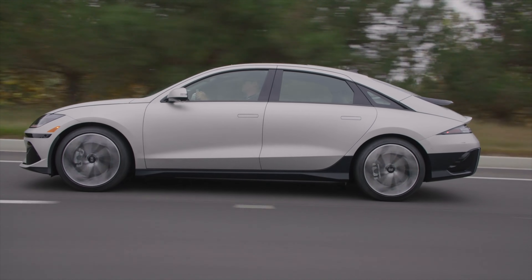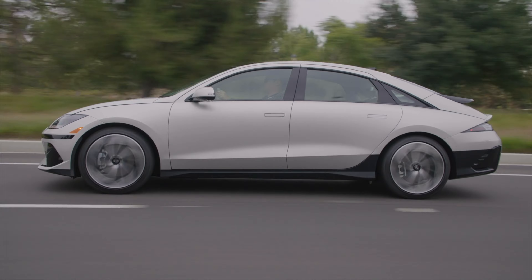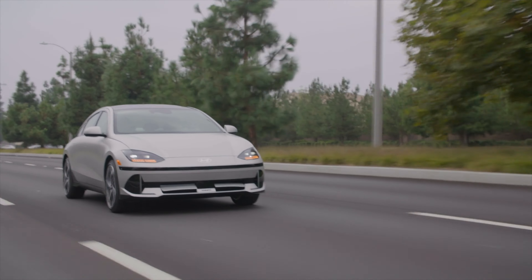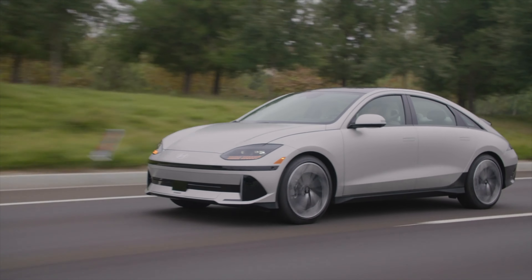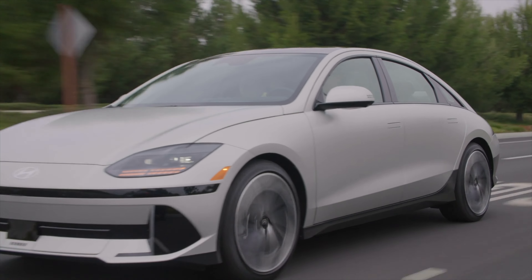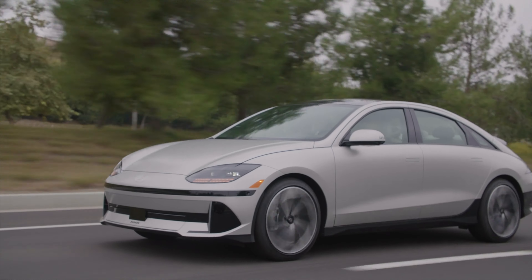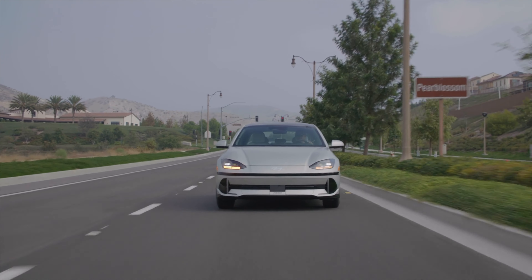And then an all-wheel drive. Maximum power on the entry level is 111 kilowatts, giving you 149 horsepower. On the rear-wheel drive with the longer battery it's 168 kilowatts. On the all-wheel drive it's 74 kilowatts on the front and 165 kilowatts on the rear. It's a lithium-ion polymer battery — 53 kilowatt-hour on the standard range and then a 77.4 kilowatt-hour, of which around 74 kilowatt-hours is usable.